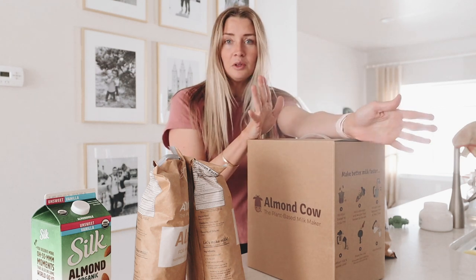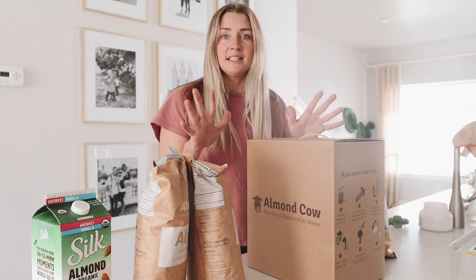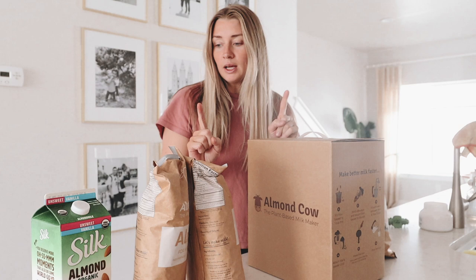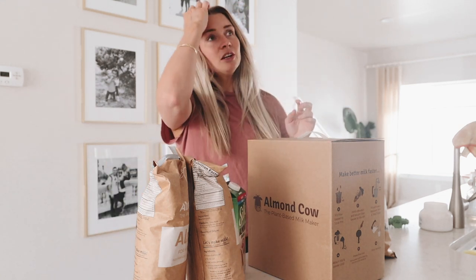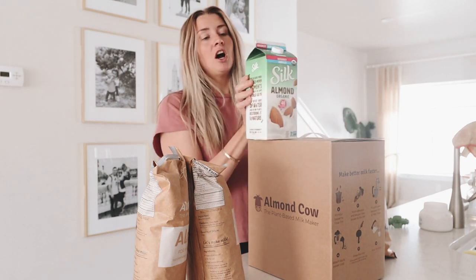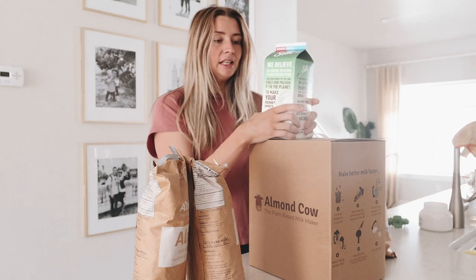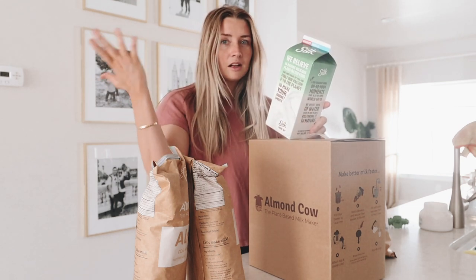This is a total non-biased review of Almond Cow's whole process. If you don't know what they are, basically you make your own plant-based milk at home. This is what got me started — I was on TikTok as usual and there's this video talking about what's in your almond milk, and I've always just gotten this almond milk right here. It's organic unsweetened vanilla, and they started going through the ingredient list, and it never really dawned on me.